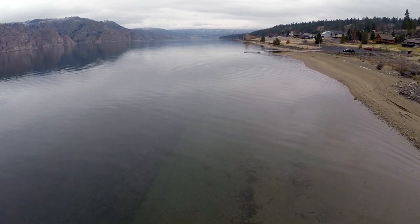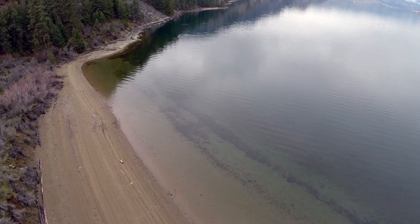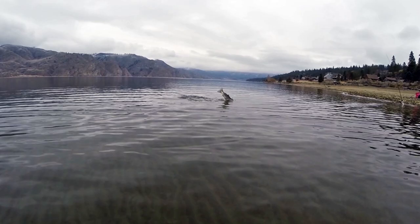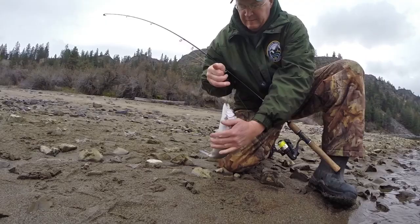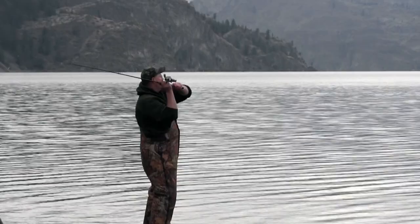If you're accustomed to fishing developed urban lakes, this shoreline is a playground 630 miles long, both beautiful and rugged. It is here that simple shoreline fishing techniques are used to catch big stringers of rainbow trout. These fish are released from net pins each year as part of a cooperative project between the Washington Department of Fish and Wildlife and the Colville and Spokane tribes as mitigation for hydropower impacts due to the construction of Grand Coulee Dam.